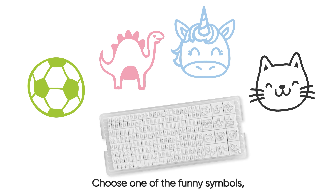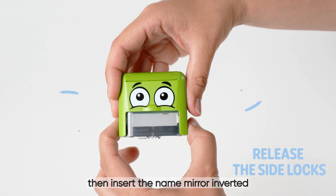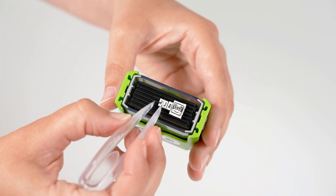First click, choose one of the funny symbols, then insert the name mirror-inverted, and it's done! The letters can be exchanged at any time — especially practical with multiple children.